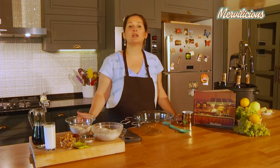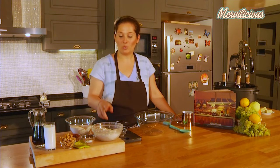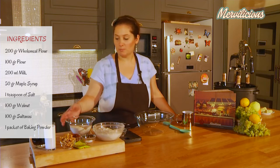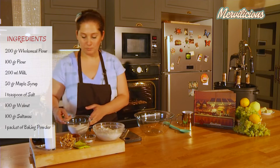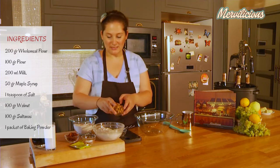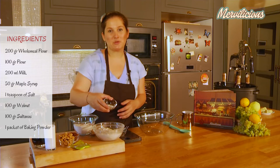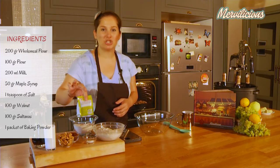I'm going to tell you what ingredients we used in Boston brown sticks. We have 200 grams of wheat flour, 100 grams of wholemeal flour, 100 grams of sultanas, 100 grams of walnuts, a teaspoon which is 5 grams of salt, and a pack of baking powder which is 10 grams.